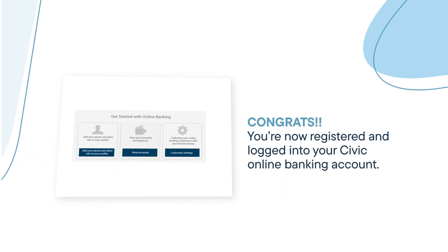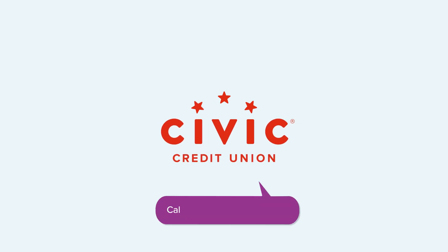You're now registered and logged in to your Civic online banking account. From here, you can sign up for e-statements, deposit checks, and more. Don't forget that we're always here if you need help.